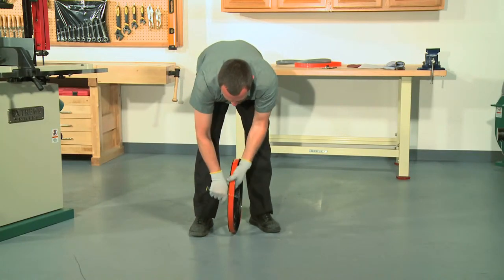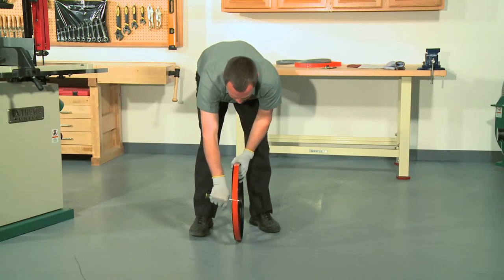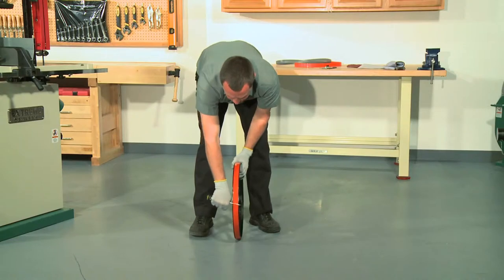Once the tire is on, run a small flathead screwdriver around the wheel but under the tire. This will help you to seat the tire and even it out around the wheel.